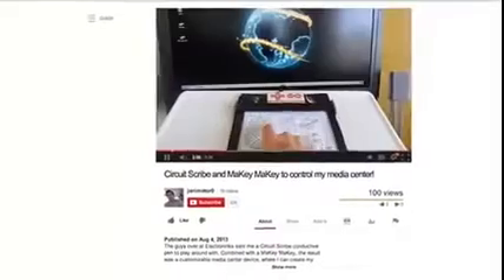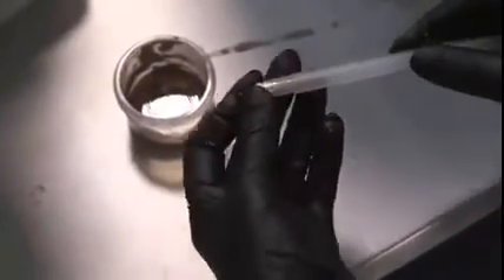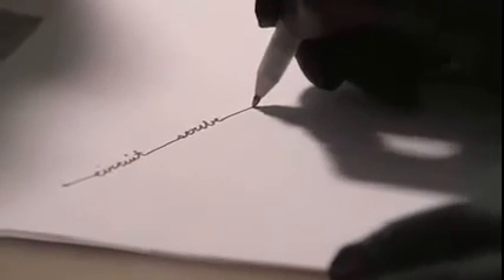We're really excited to get CircuitsScribe into your hands and see what you come up with. We have the prototype completed, and now we want to get CircuitsScribe out to consumers. We've found a company that will help us design and manufacture the first batch of pens, but we need your help to fill that order. If we pass our goal, we can develop more products, like resistor and insulator pens, and get CircuitsScribe into stores and classrooms.